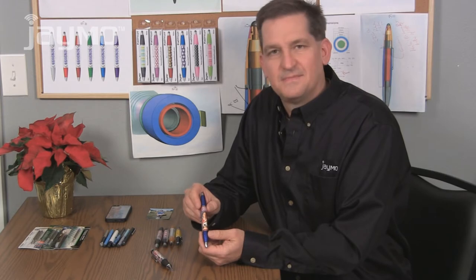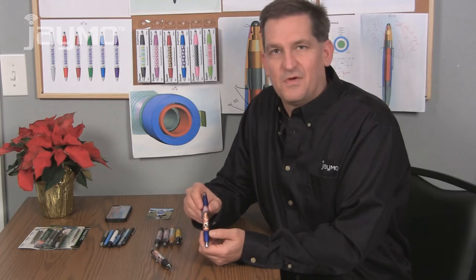Hi, my name is Jay Fote and I'm the inventor of the PicStylus. The PicStylus is a combination pen and stylus that you can personalize with your own photo or artwork.